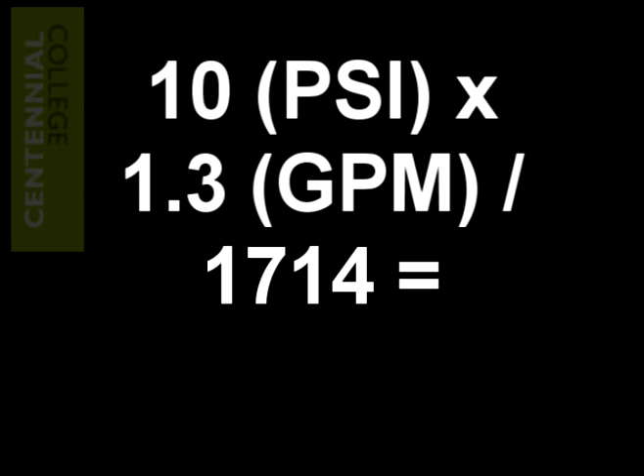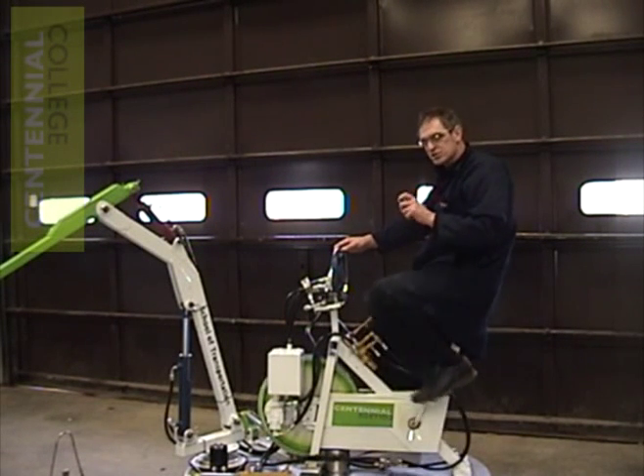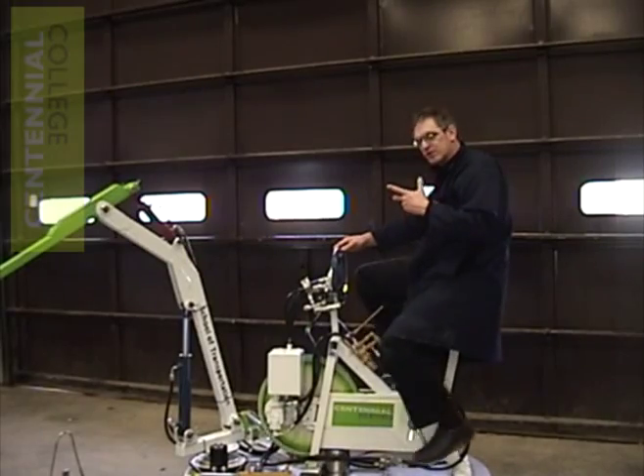If we put this new value of 0 PSI in our horsepower equation, we see that very little work is now being done. We can also now tell that we aren't doing as much work because, as you will start to see, it's a lot less effort to pedal now.